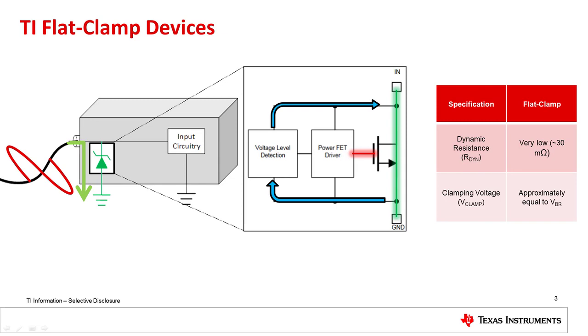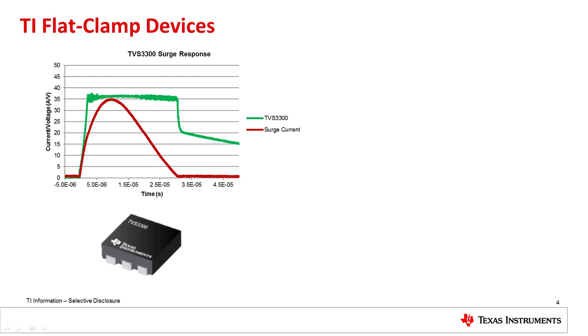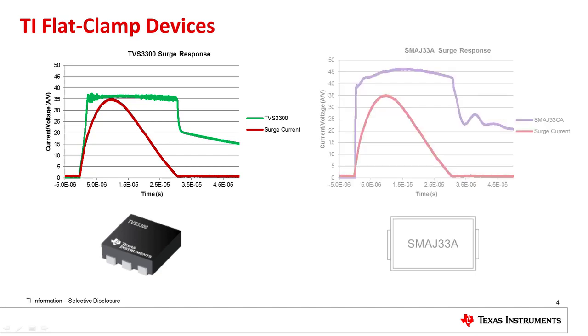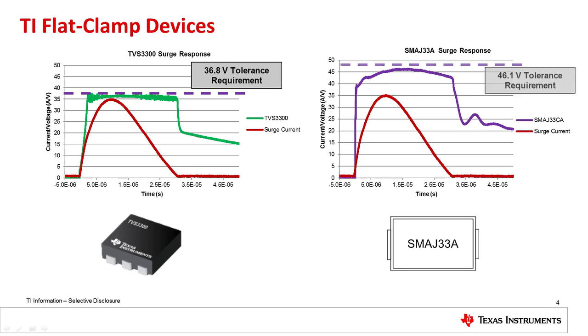Due to the low clamping voltages, designers have the ability to significantly shrink the margin between system operating voltage and IC input voltage tolerance. As an example, let's look at the surge response of the flat clamp TVS 3300. Because of the very low dynamic resistance, the device has a flat response to the surge current. Compare this to a conventional SMA J33A TVS diode, where the high dynamic resistance causes a poor clamping response. This means a designer using the TVS 3300 needs input absolute maximums above only 37 volts, requiring little margin and allowing the use of ICs with 40 volt tolerance. In contrast, a designer using the SMA J33A needs much more margin and ICs with at least 50 volt tolerance. The simplified system requirements with the TVS 3300 often lead to improved design flexibility and cost savings.